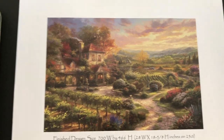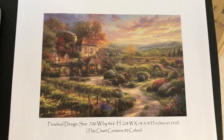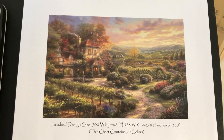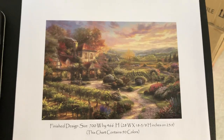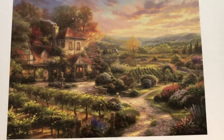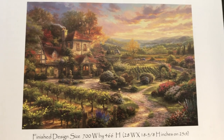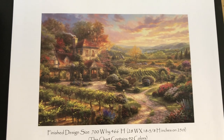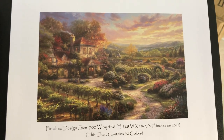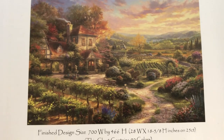Hi guys, welcome back to my channel. Just wanted to do a little video today as I've started my very first Heaven and Earth Designs pattern. As you can see here, this is the one that I'm doing — it's called Wine Country Living and it's a Thomas Kincaid pattern. I was lucky enough to get it when it was on sale a little while ago, so of course I couldn't resist. I just can't stop staring at it.